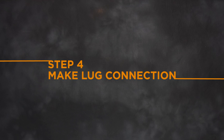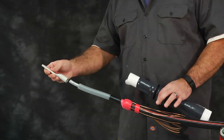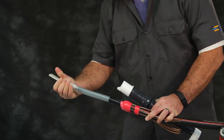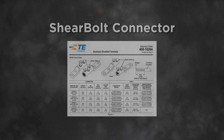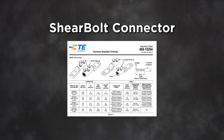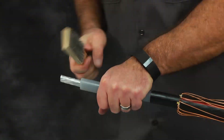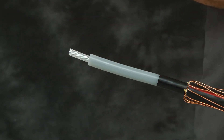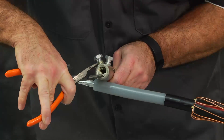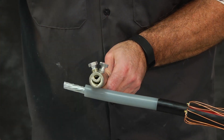Step 4: Make lug connection. Ensure the CST termination will fit over the lug by placing the lug into the lug end of the CST holdout. When using a shear bolt connector, strip the insulation according to the table in your shear bolt connector installation instructions. Using a wire brush, thoroughly clean the bare surface strands at each conductor end. Determine whether the insert in the connector should be removed according to the table in the connector installation instructions. If insert removal is required, use a small screwdriver to lift or tap the insert from the connector body. Do not remove the inhibitor contained inside the connector.